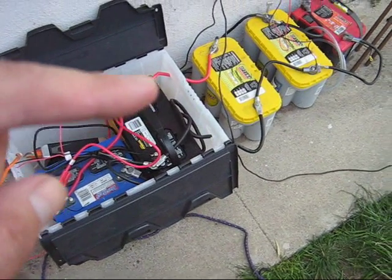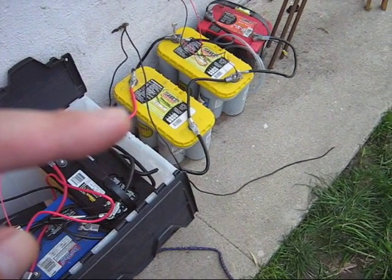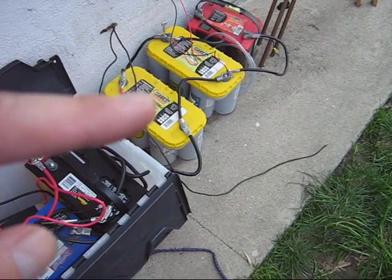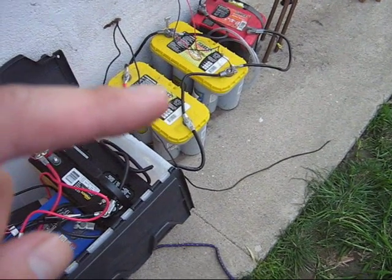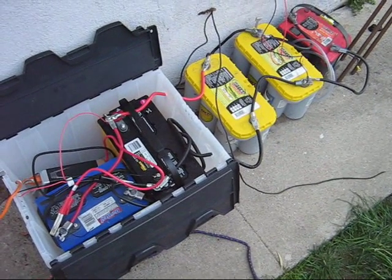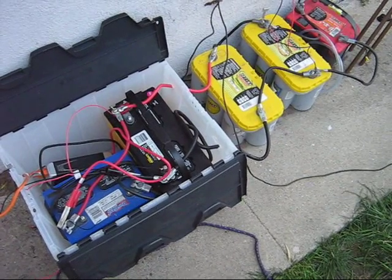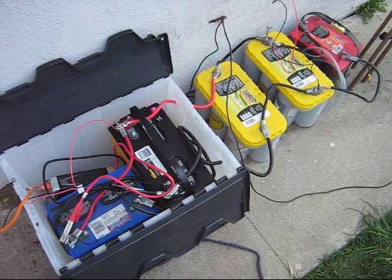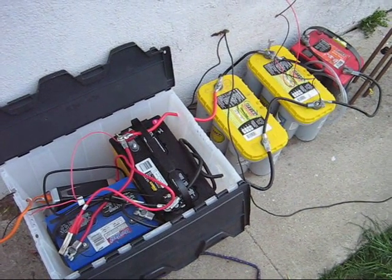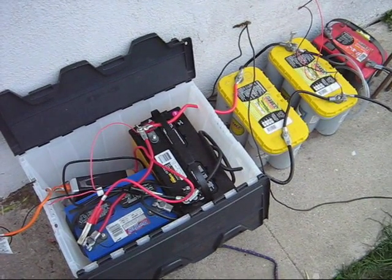One battery I got from Walmart for about 80 bucks — a good deal. The two yellow ones cost about $200 each, but they're probably the best batteries you can buy. The red one is about half as much, but these are probably the best you can get if you have the money. Combined together, I would estimate these have about 350 amp hours — definitely more than enough to last throughout the whole night if you have plenty of solar power available. These are all connected in parallel connections.